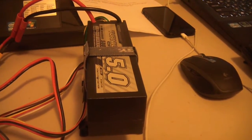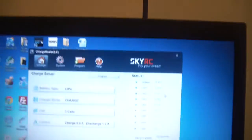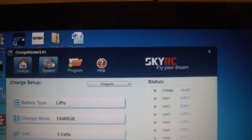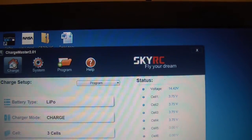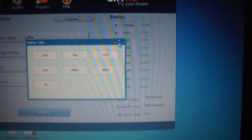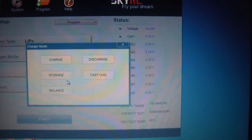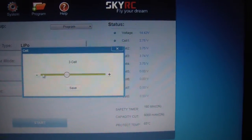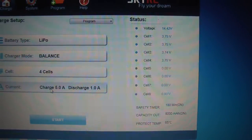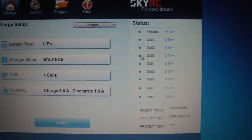I've got a 4S 5000 milliamp hour battery there, so we'll go through a bit of a charge process with that. You'll see there's a number of tabs up the top here — we've got Charge, System, Program, and Help. In the Charge window we can select what type of battery we have. We've got LiPo, we can select the type of charge — we'll select Balance in this case — pick the number of cells, change that to four cells and save, and then we can select the charge rate. I've just got five amps there, which is a 1C rating for this battery.